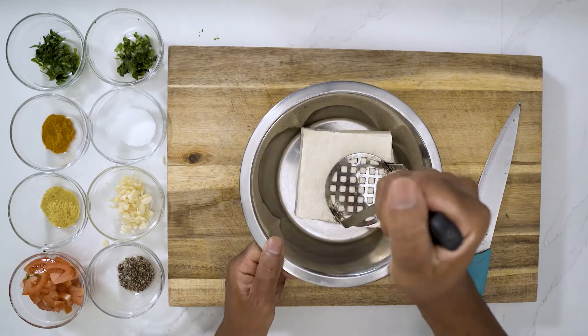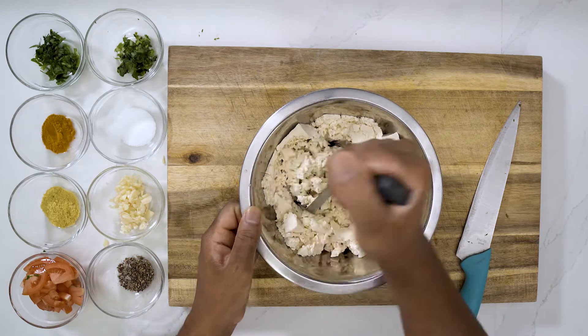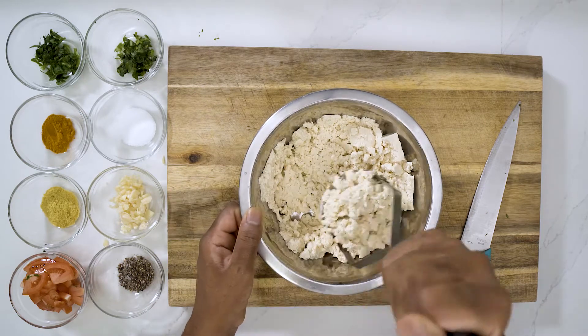So instead of crumbling the tofu into the pan, I'm using a potato smasher just to scramble it up. You can do it however you want — it's your tofu.